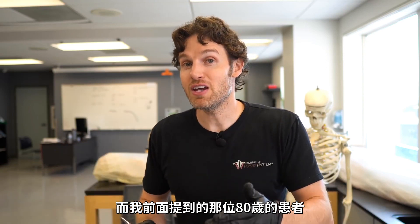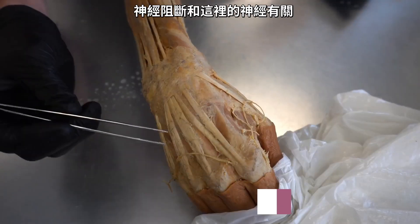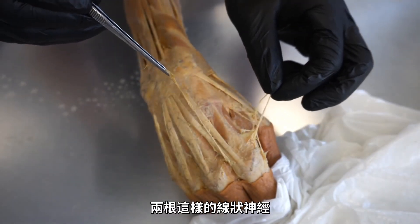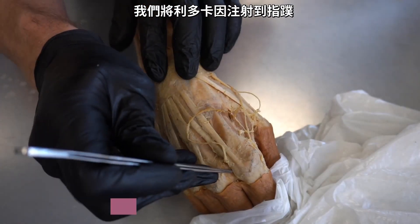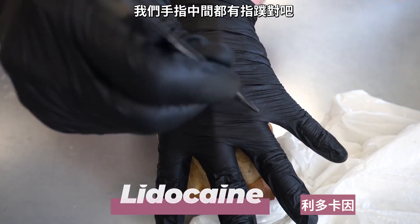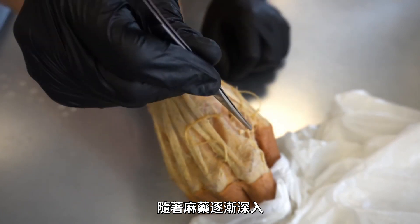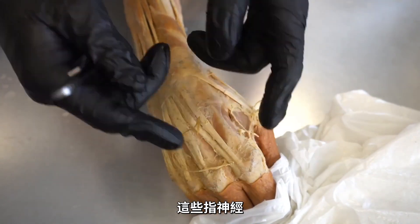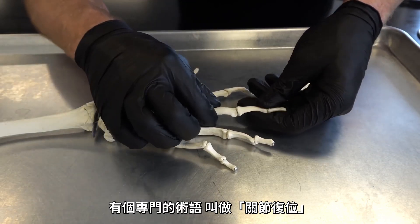Pain is obviously a concern. You see in the movies people just popping joints back into place with no pain medications, and frankly it does happen. I've had friends during basketball with a clear dorsal dislocation, and in cases with very small risk of fractures or collateral damage, we've gotten the finger back into place, taped it up, and they got back in the game. In the case of my 80-year-old patient, I asked her if she wanted a nerve block. A nerve block involves injecting lidocaine into the web spaces to bathe the digital nerves running down both sides of the finger so the whole finger gets numb.